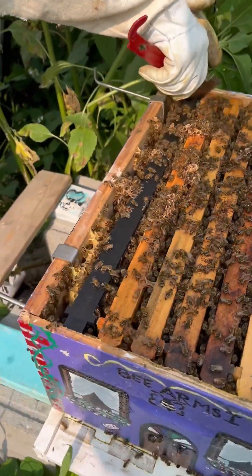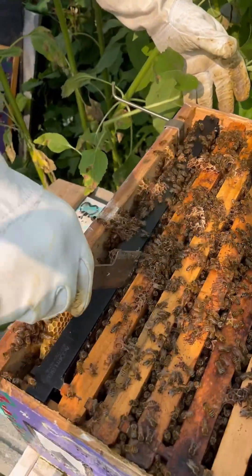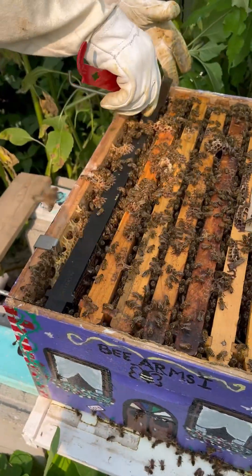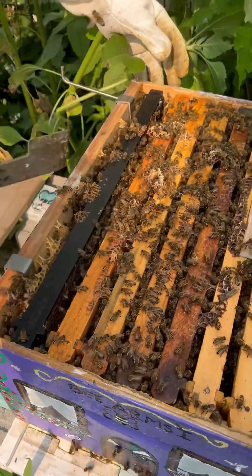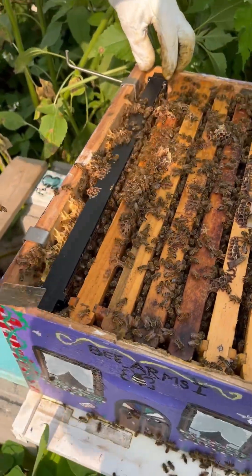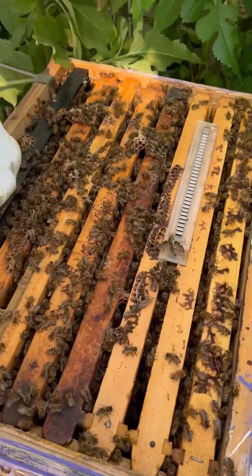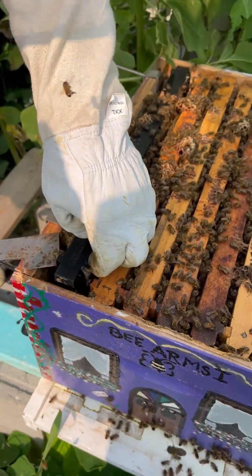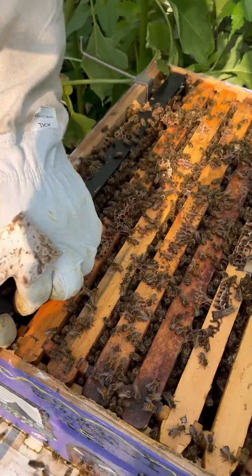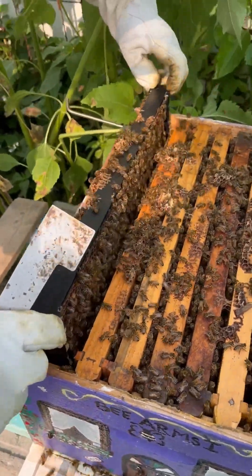The drone comb is there to help control mites — varroa mites — because they love to lay in drones. Because of the amount of time it takes a drone to hatch, it gives them a little bit longer time to mature. The mites love to lay in drones because drones have a longer gestational period, like human gestation.